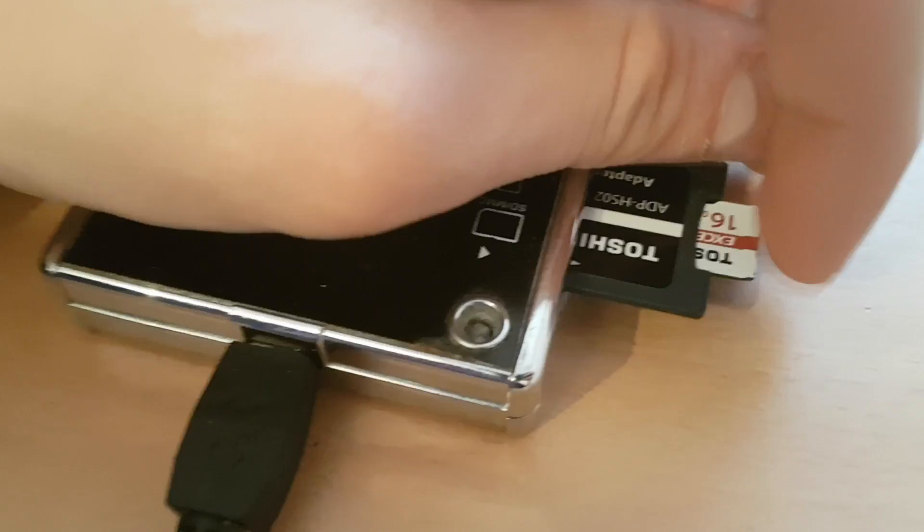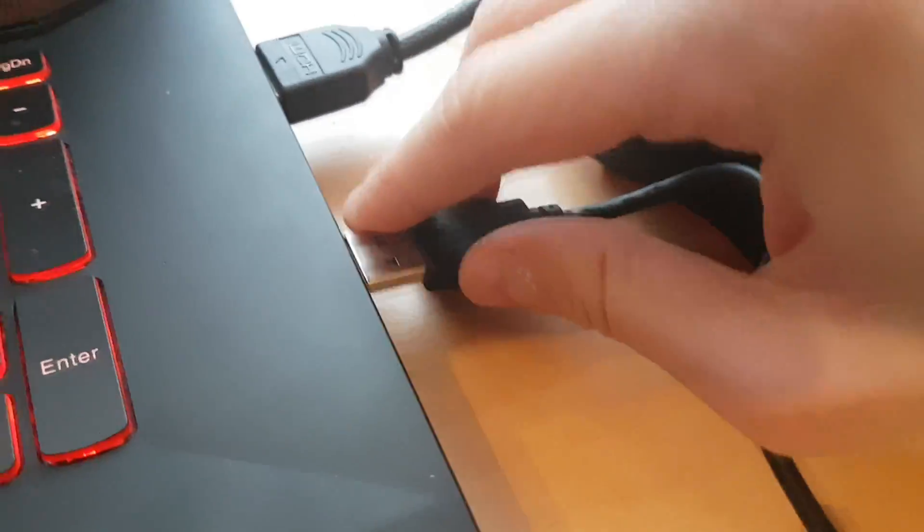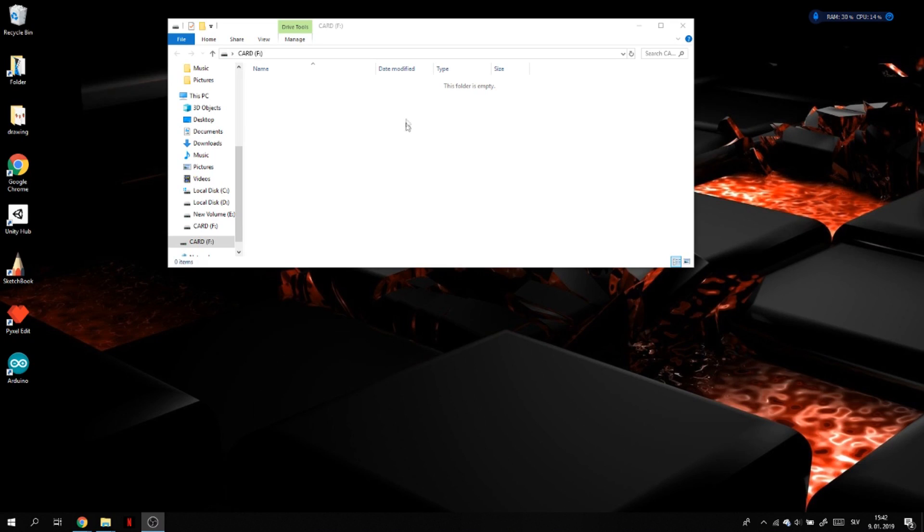I already did a video reviewing when I made the Minecraft server, so if you want to see a Minecraft server running on it and testing how it lags and stuff like that, check out the link in the description. Also, for all the programs that I'm using in the video, there's a link in the description below. And also all the commands.